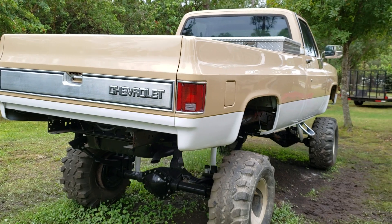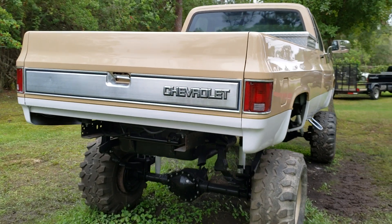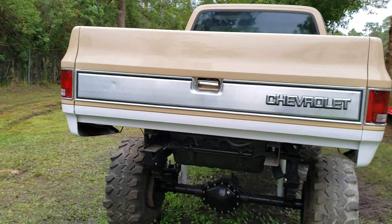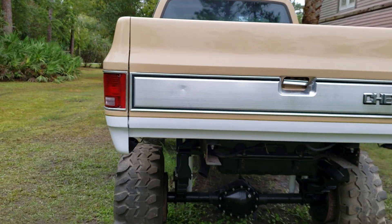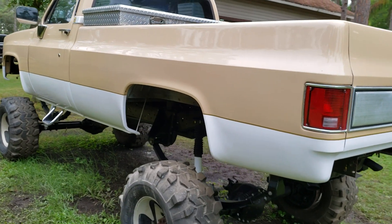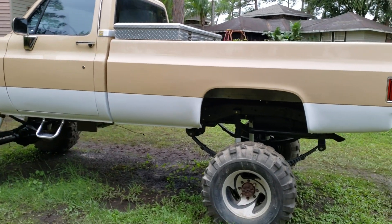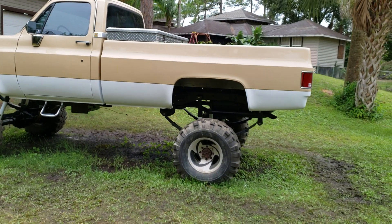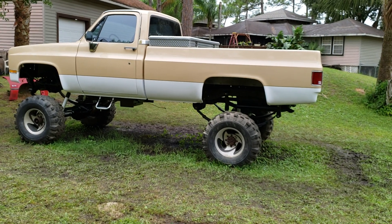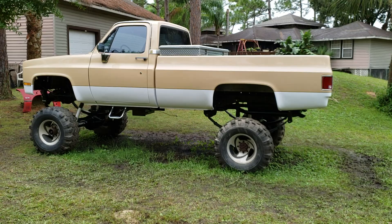I finished polishing the paint, got all the buffing compound off of the tan. I just got done buffing all the white. I think it looks pretty good — a little more fancy. Better than an old utility truck look. I think it looks pretty good like that.